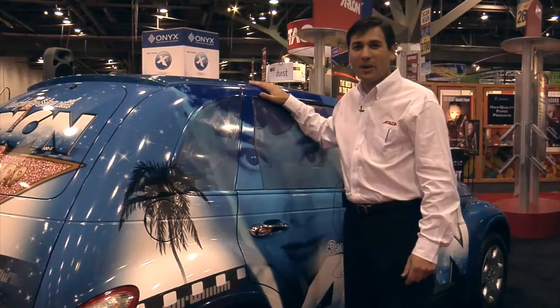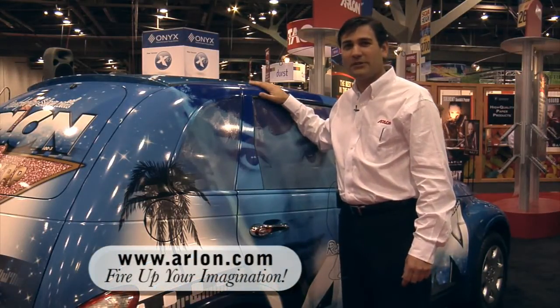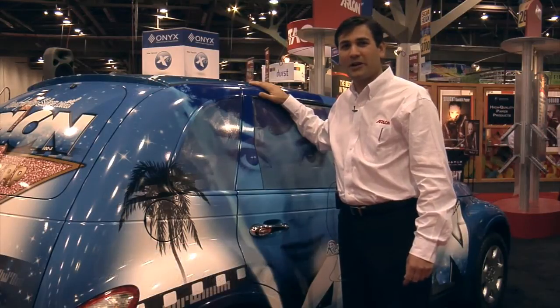Thank you for giving us the opportunity to present our vehicle-wrapped products. For more information, please visit our website at www.arlawn.com.